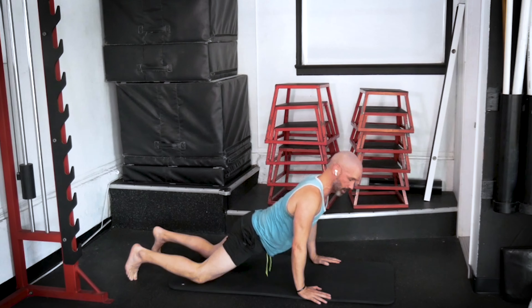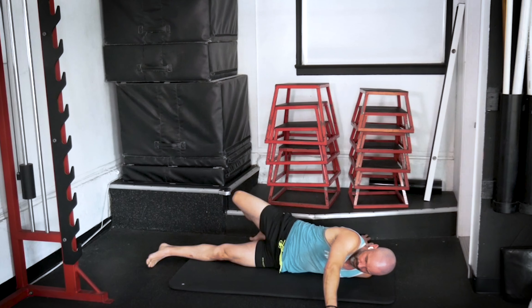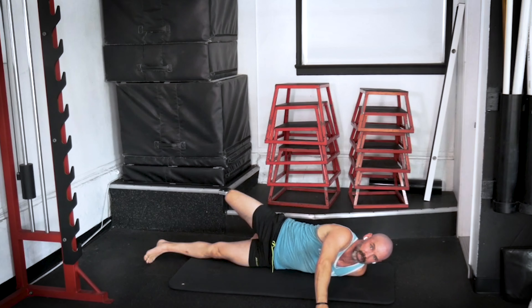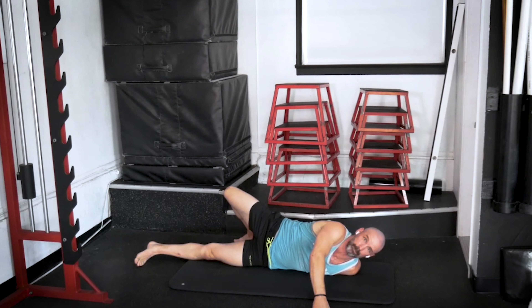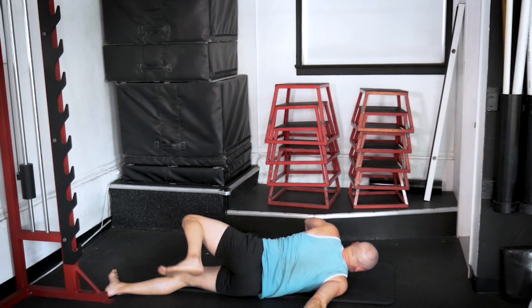Now we're going to press back up and go belly down, extending both arms out. Take your right foot, reach back, touch the left side of your body. Left foot touches the right side, and we're just going to switch back and forth here, alternating sides, tapping each side as we do. Boom — one more — boom. Good.